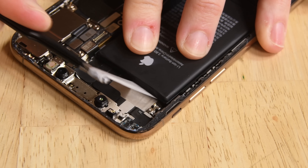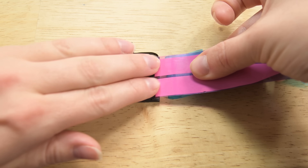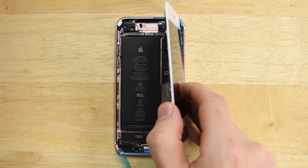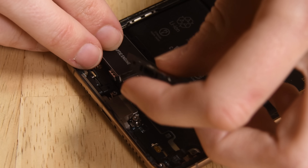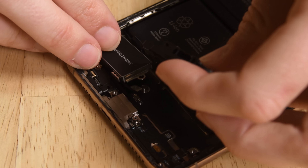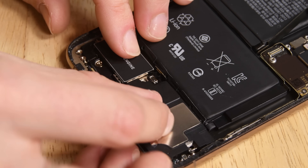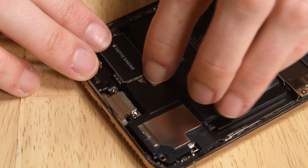Once you've removed all the adhesive strips, the battery should be free. To reassemble your phone, you'll need to apply some brand new adhesive to both your battery and the display — we have videos on how to do both. Once you have your new battery set in place, go ahead and insert your speaker and the taptic engine. There's a cable under the taptic engine that you need to reconnect. Go ahead and connect the cable on the speaker and screw the speaker back on.